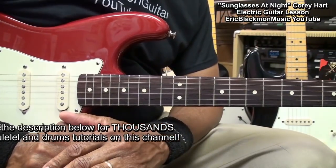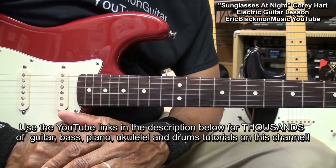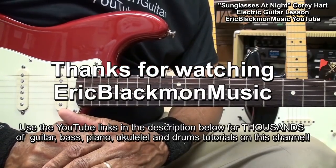So there you have it — some chords and riffs that you can use to play Sunglasses at Night by Corey Hart on electric guitar. Thanks for stopping by and have a great day.